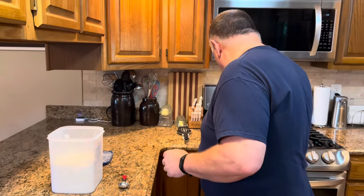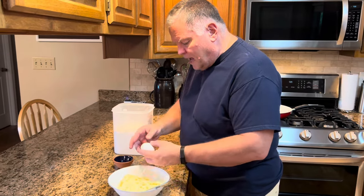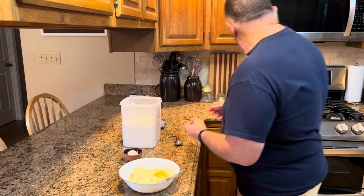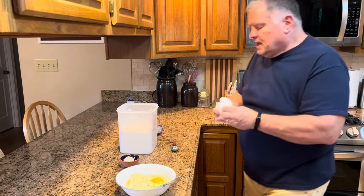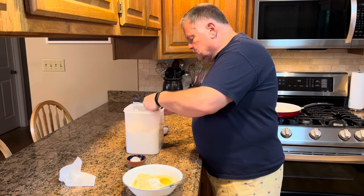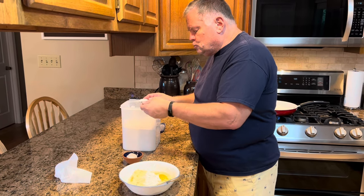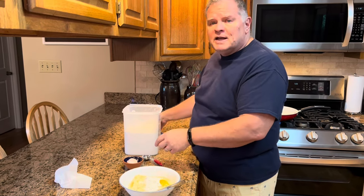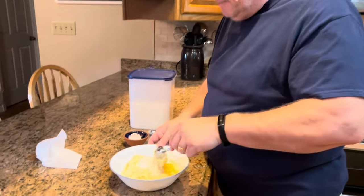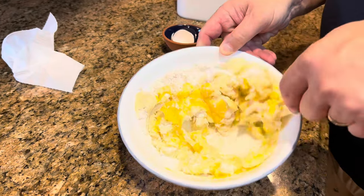I'm going to get my heat started on medium. We're going to add our egg into our mashed potatoes, then we need three tablespoons of flour — one, two, three. You don't need a huge amount of flour; you just want enough to bind your potatoes together while they fry and hold them in a cake form. If you use too much, you're going to get that flour taste, and you really don't want that. Now all we do is stir it up.